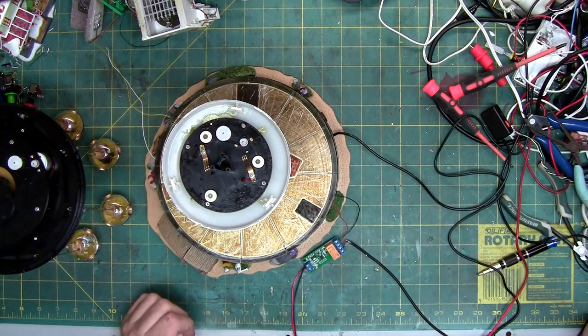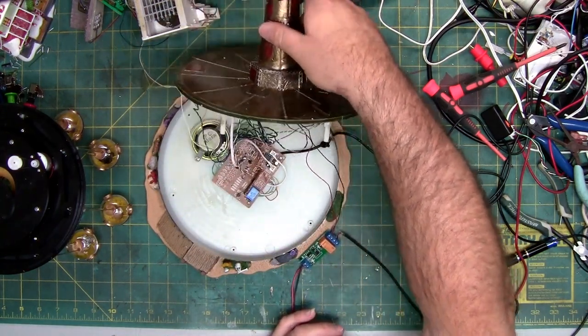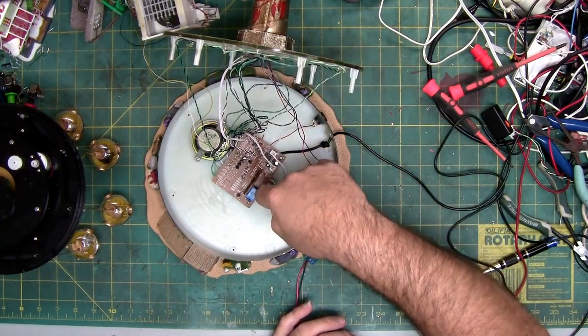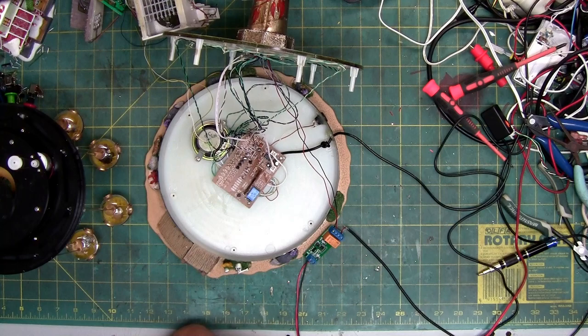I'm going to start taking this apart — it's really easy. There are two screws, take them out. Two screws, take the speaker out, cut all the wires — except for the ones you can unplug like this. Because none of it matters: the circuit board doesn't work.